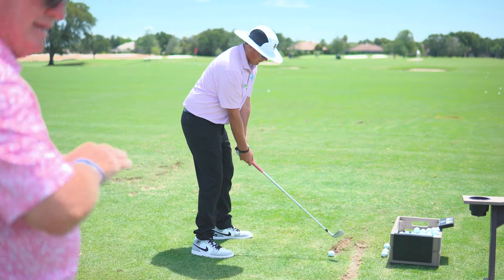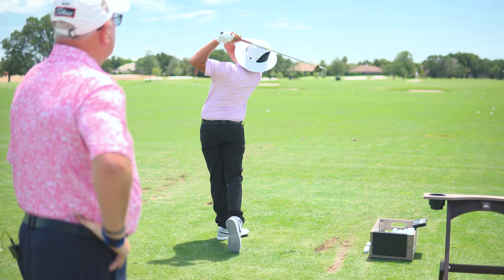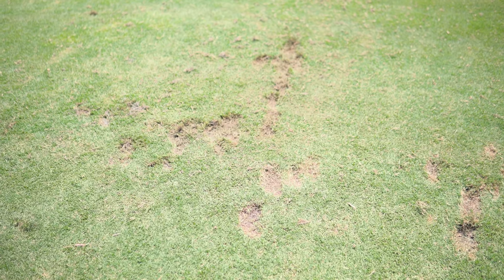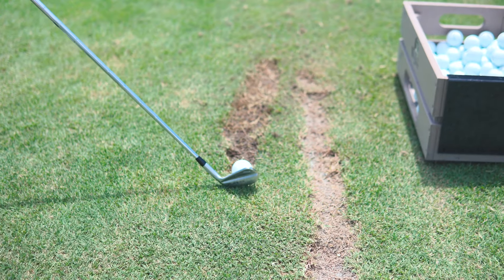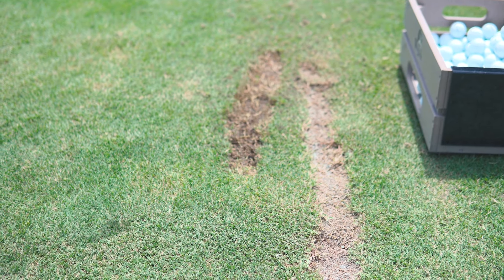So we come in with one scoop of sand and we fill that divot completely. If we do a scattering of divots, it's going to take a lot longer to recover. Straight lines is the best way to do that. This helps the range repair itself, the grass repair itself, and gives everybody a better hitting surface.